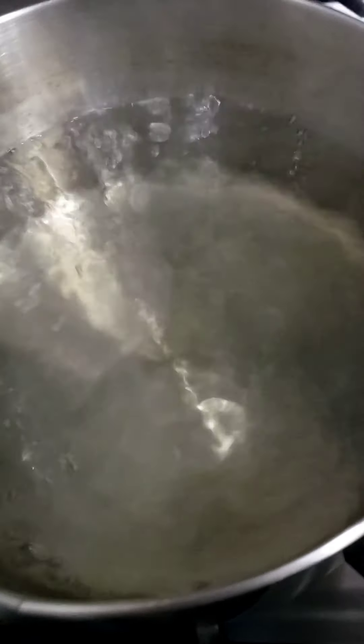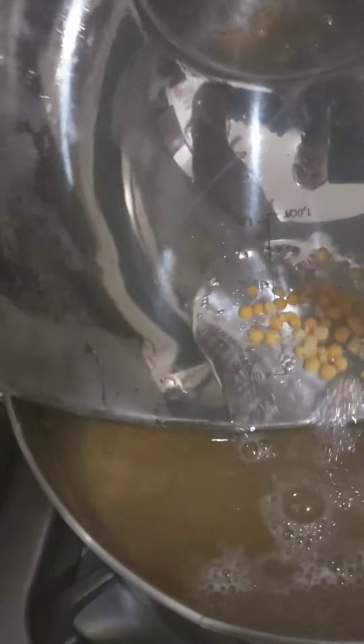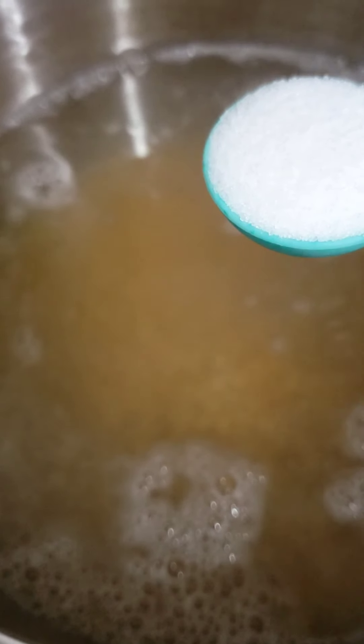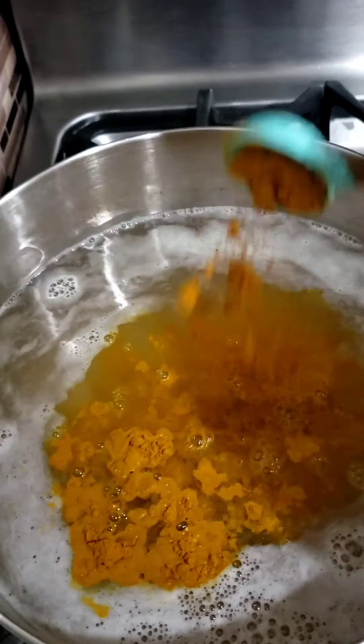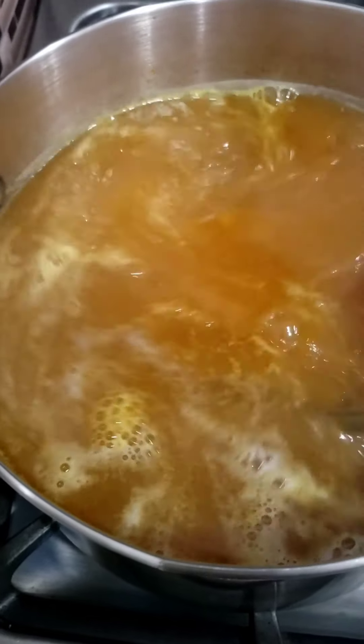I put my water to boil, and I'm simply going to add in the dal or the split peas. Here I'm adding in one tablespoon of salt for taste, and I'm also going ahead and adding in one tablespoon of turmeric for flavor.